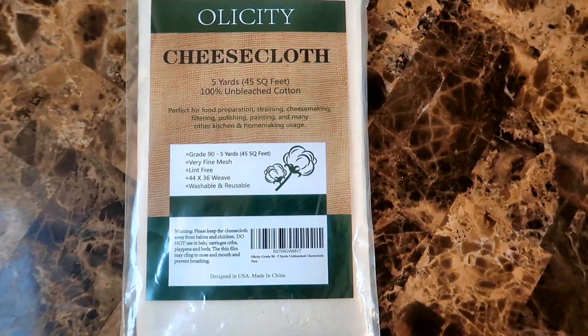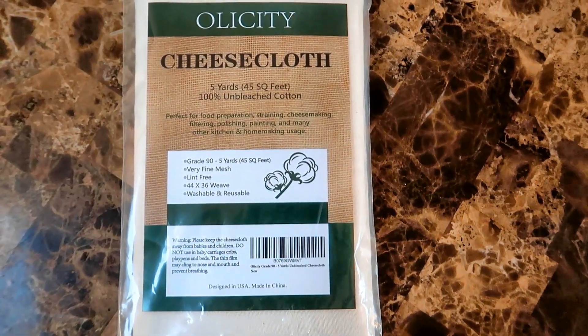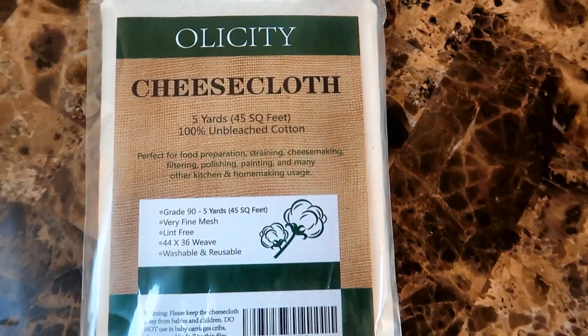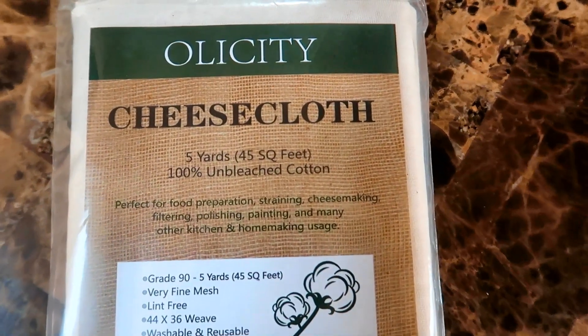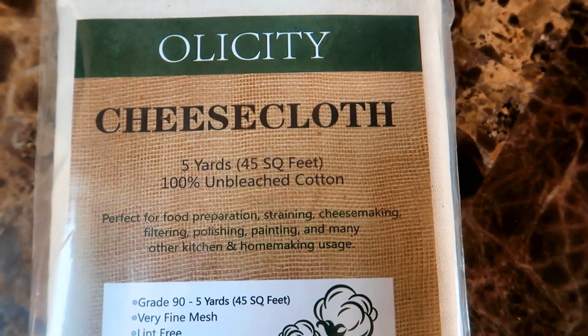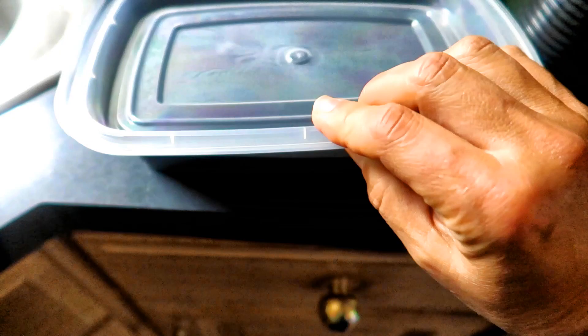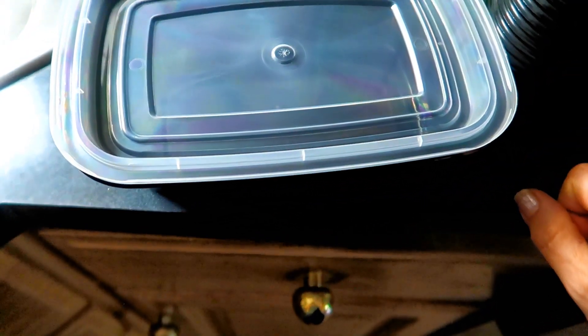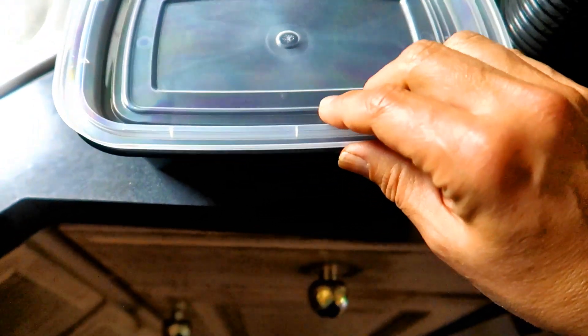How about growing on cheesecloth? That is definitely rated food safe. So I bought some cheesecloth. This is 100% unbleached cotton and it's made specifically for food preparation, so it better be food safe. And I got these plastic food containers rated BPA free and food safe as well. So this will be my reservoir for the water and I'm going to set up two — one as a control with just water and one with hydroponic nutrients.